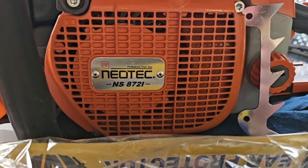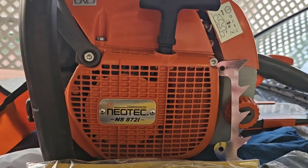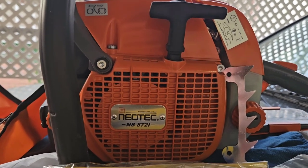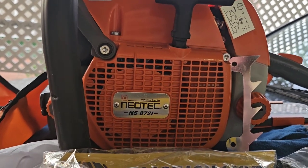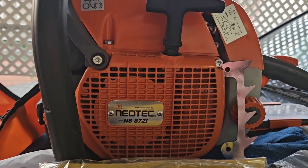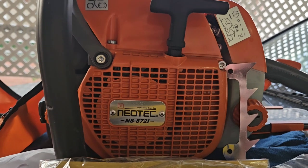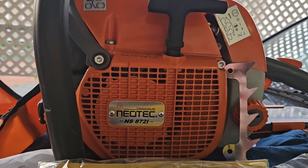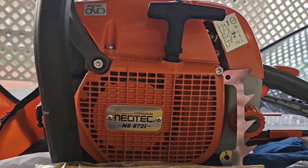You're probably wondering, well Jimbo, what does the 'i' mean? Well, in this particular saw's case, I believe it means the improved version of this saw, because Neotec has a regular 872, and people had a lot of complaints about those. So this is the upgraded version, because Neotec listened. A lot of people like this saw, even though I don't see very many people, other than say Indiana Doug, doing videos on it.